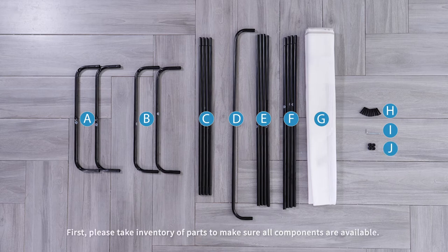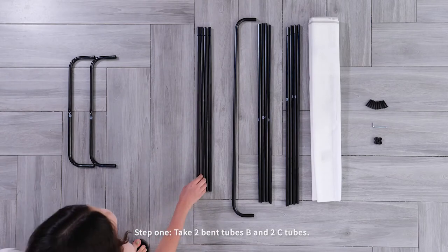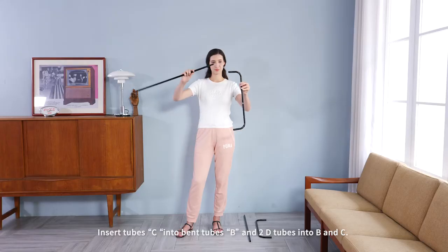First, please take inventory of parts to make sure all components are available. Now we'll move forward in the assembly process. Step one: take two band tubes B and two C tubes, insert tube C into band tubes B,